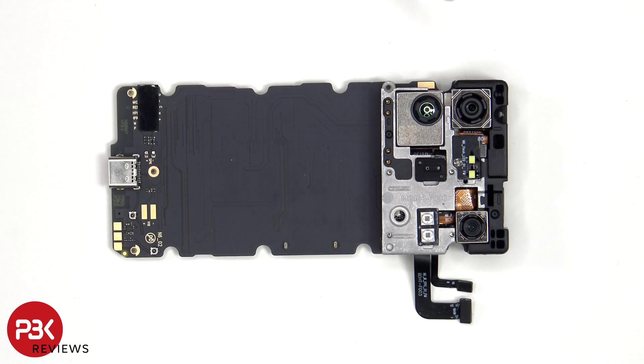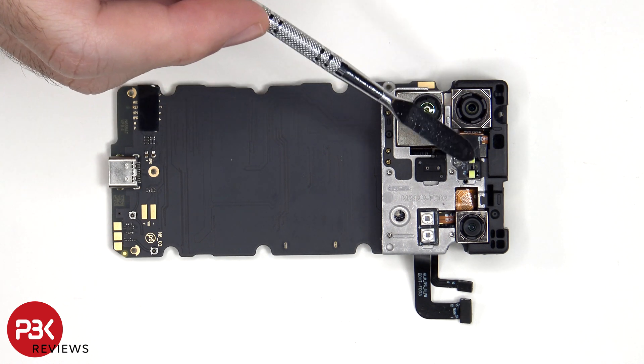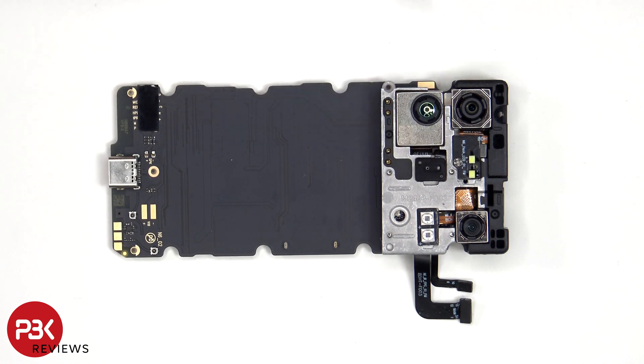Looking at the other side, we see the 64 megapixel primary camera, the 20 megapixel night vision lens, the night vision lights, as well as the thermal imaging sensor. The dual LED flash is located here, and below that are the dual secondary microphones.